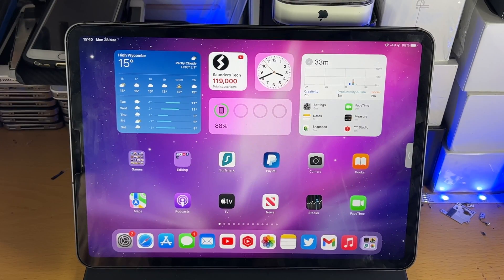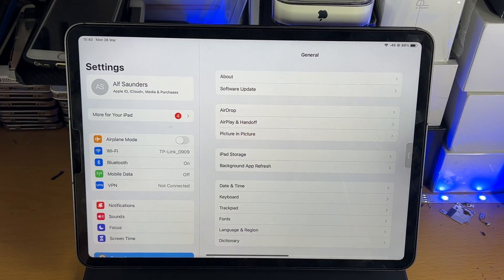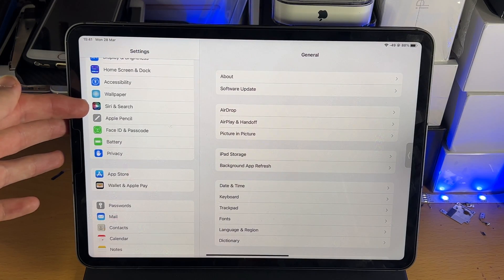Welcome everyone. I would like to show you how to set up Siri on your iPad Pro. We're going to open up the Settings app and then inside the settings we're going to scroll down until we see Siri and Search right here.